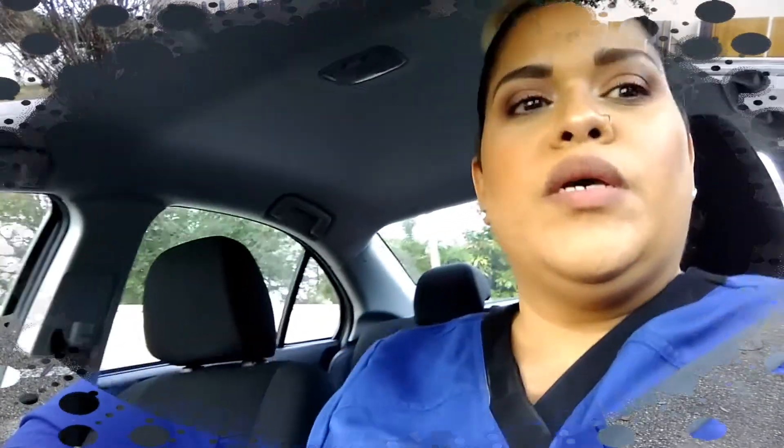Right now it's 5:19, as you can see. I'm still liking the foundation — the only thing is my T-zone is a little bit oily, especially my nose area. So far so good; I'm liking the foundation especially for the cost — you can't really beat it. I'll see you guys at my final check-in as soon as I get home and I'm ready to take this makeup off.